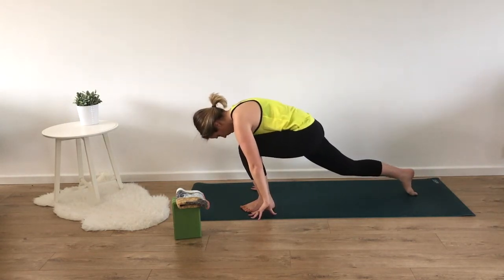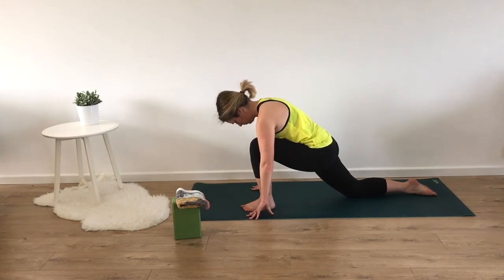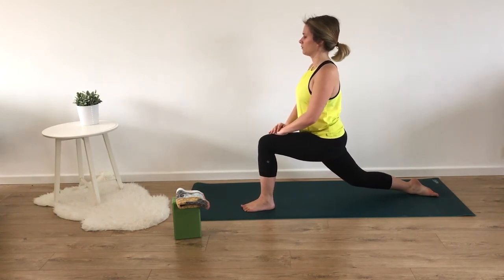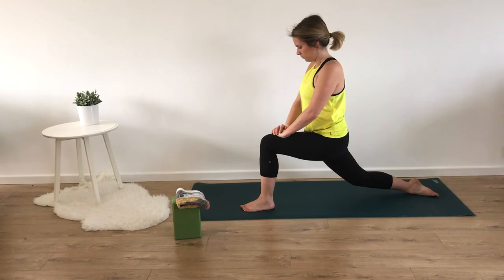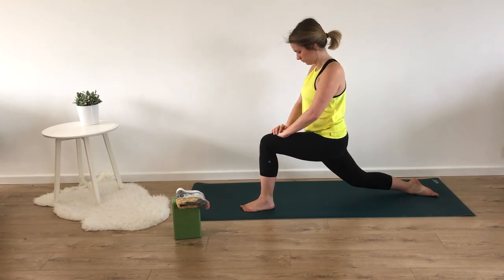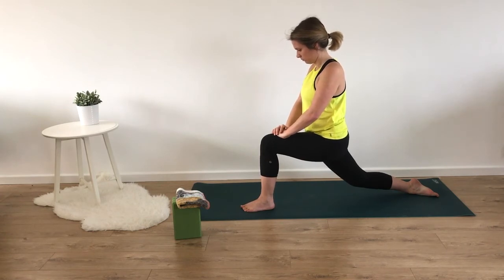Lowering the back knee down, we'll be coming into arrow lunge. Back leg down, placing the top of our right foot towards the mat — we want to make sure the top of our foot is flat because we're going to be pushing up on that. This is going to be difficult, so you can have your hands towards the ground, up on your left thigh, or if you're feeling really strong, up towards the ceiling. On your next inhale, pushing up and bringing your knee off the ground. You may feel discomfort along the front of your right foot, but there should be no pain — discomfort is fine, pain is not. If you're having pain, just come into a low lunge. Deepen your breath, maybe bringing your hands up onto your thigh. One more breath and release, lowering the knee down.